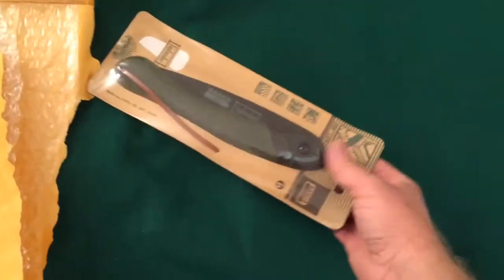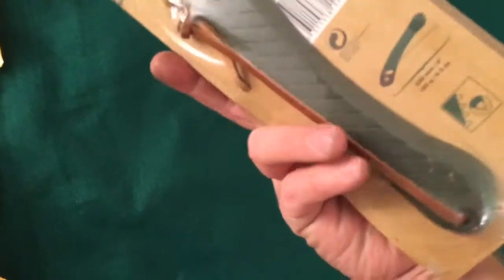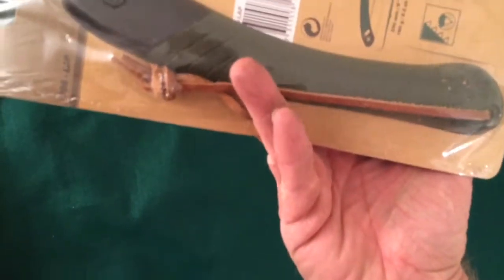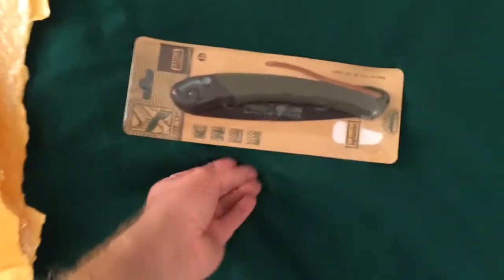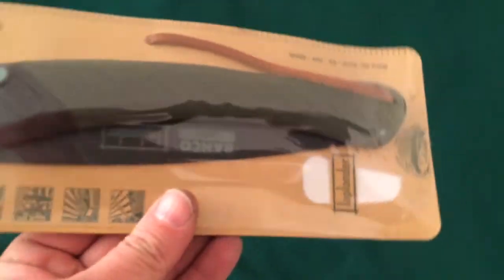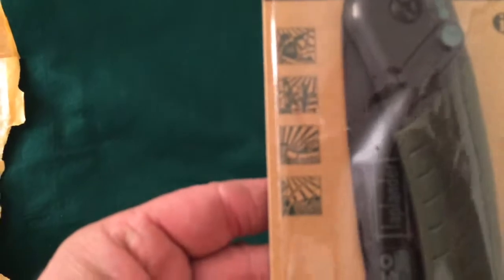Here it is. I think you've all seen these before. It is the Bacho Laplander Bushcraft Saw. I've never actually had one of these before, so I finally decided I was going to get one. I still want to get a Silky Saw also, probably a Gomboy, but for now, since this seems like the one that everybody has and raves about, I thought I'd give it a try.